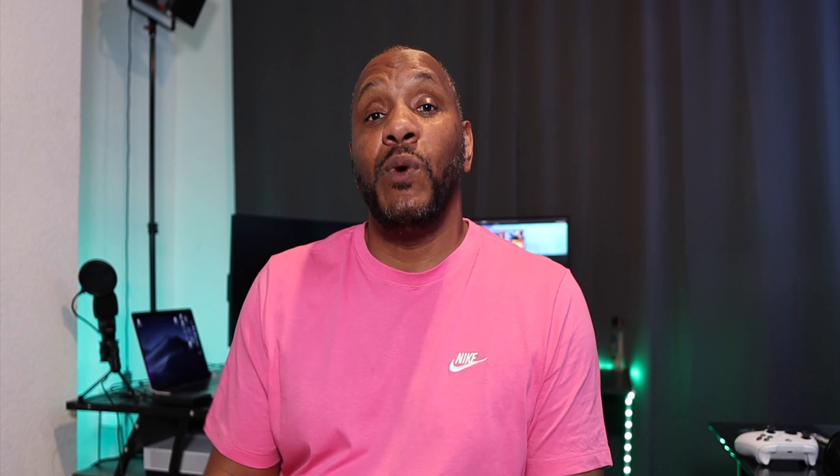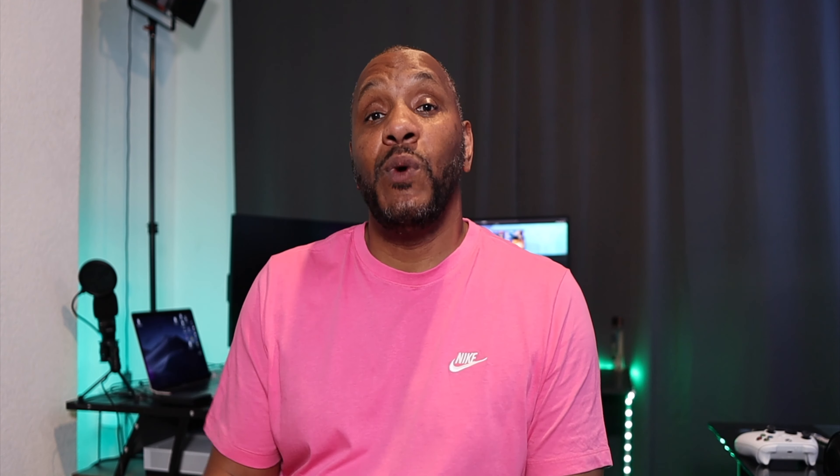Before I forget, please like, subscribe, and hit the notification bell. When you like and subscribe I know you're enjoying the content, and when you hit the notification bell it tells you when I've uploaded a new video, which keeps me going.